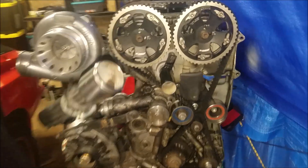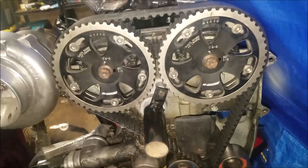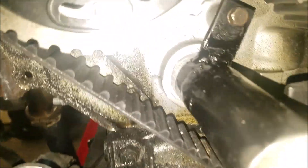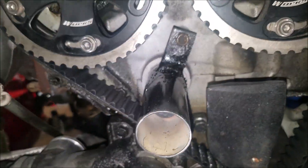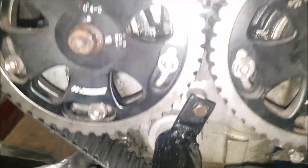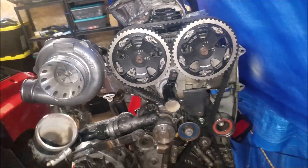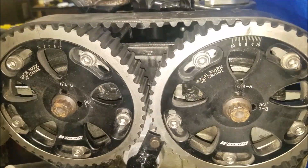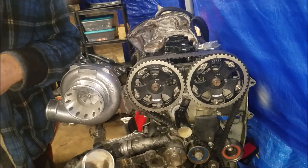There it is — bolted on there, it shouldn't go anywhere. It's actually pretty tight in there. We got some RTV in there, and yeah, it won't even let me see down in there because it looks like there's a sizable space behind there.